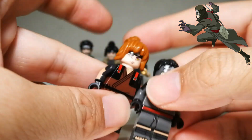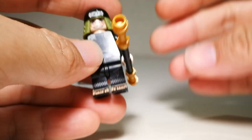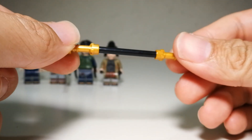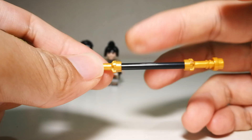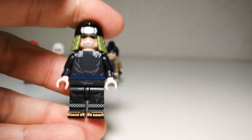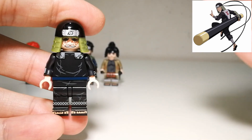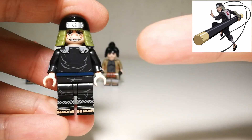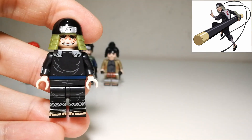Next we have Sarutobi. He comes with his usual monkey god staff — just a basic Lego bar with two lightsaber handles assembled together. Looking at the minifigure, I have to tell you this is my favorite in this set — just unexpected. When I saw the picture, I thought Asuma would be my favorite, but after having this figure in hand, it's just an excellent minifigure. I'm going to show you how much KDL has improved.